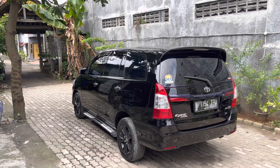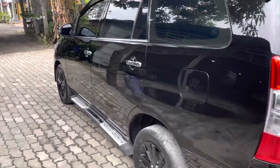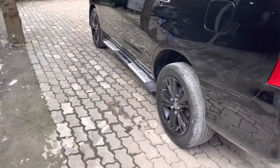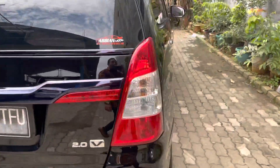Pelek inilah yang membuat mobil ini tidak kelihatan seperti mobil upgrade-an karena basicnya dia tipe V. Untuk bagian handle pintu sudah chrome. Pada bagian footstep juga minta dipasang lagi. Bener-bener simple, standar, tidak muluk-muluk mobil ini.